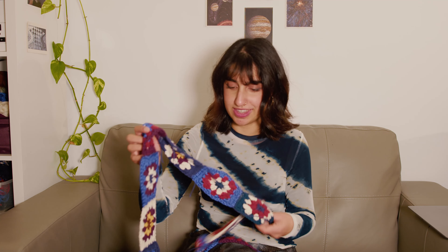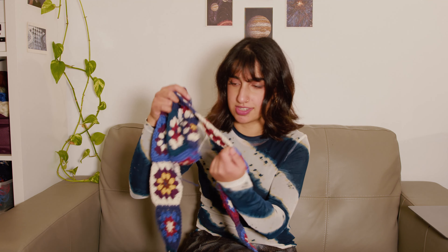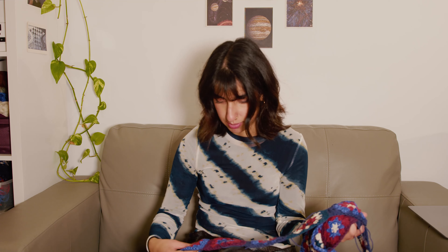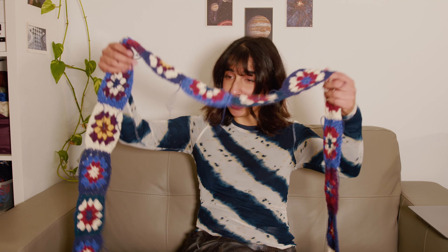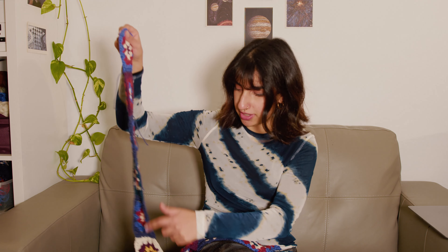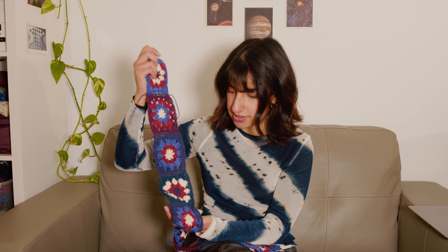It took a while, but the ends are now hidden, except for just the yarn I used to connect all the squares — but I think with my next step that's going to get tucked away anyway. It's looking almost like a finished scarf and I'm really excited about it. The plan is to single crochet along both sides just to give it a bit more of a consistent shape, as a finishing touch.